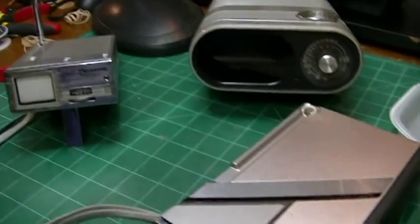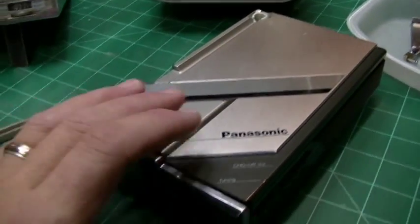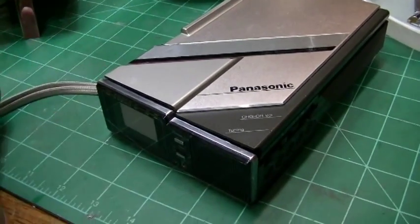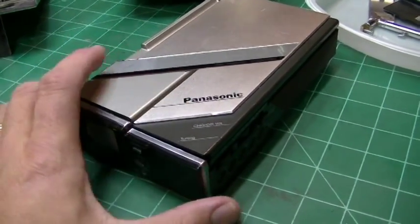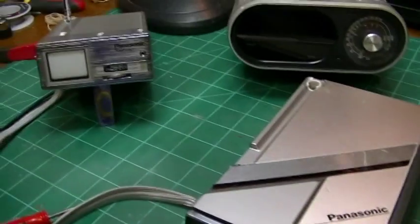Micro TVs — there were a lot of manufacturers that had them. I think the first one may have actually been made around 1971. I can't remember the name of the company or the model number, but when solid state first came on board, that's when the first micro TV came on the scene.